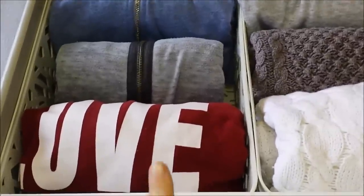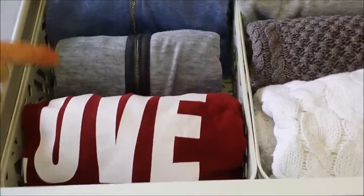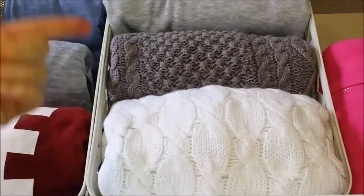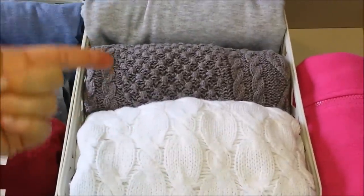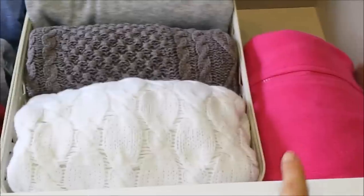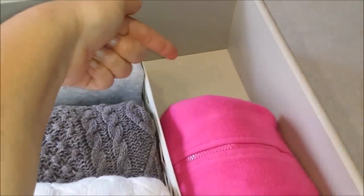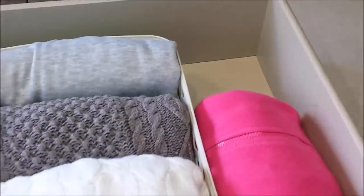In this basket I have my hoodies and in this basket I have my sweaters. Over on this side I have another hoodie, and I have space to put another hoodie in as well.